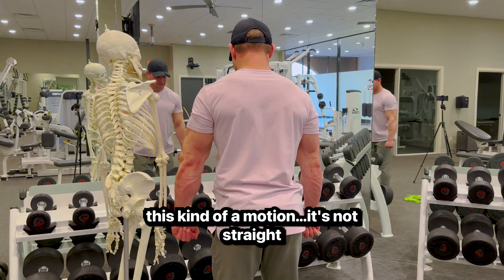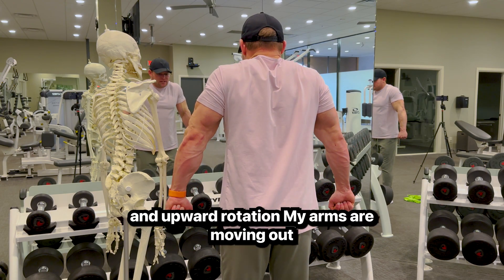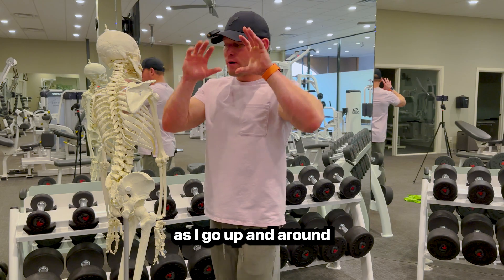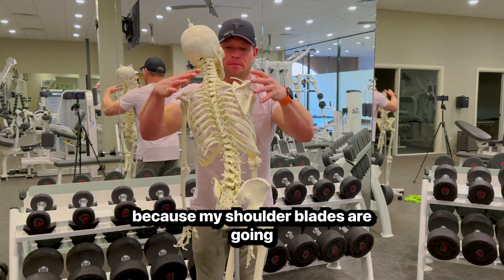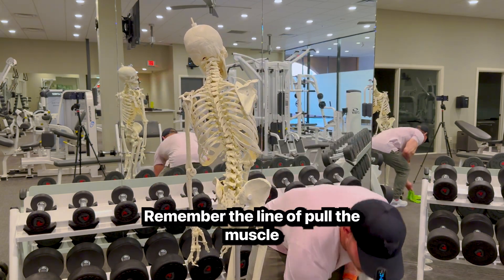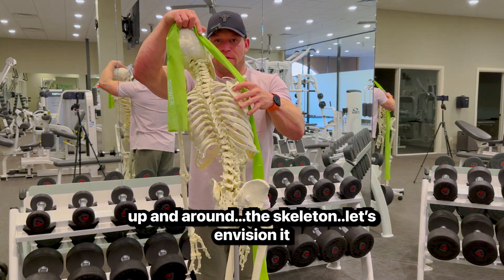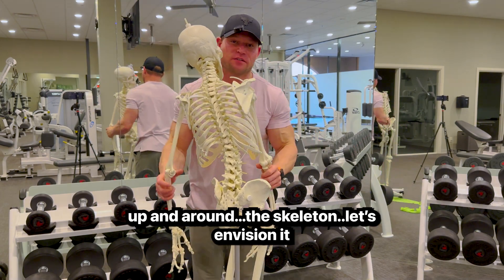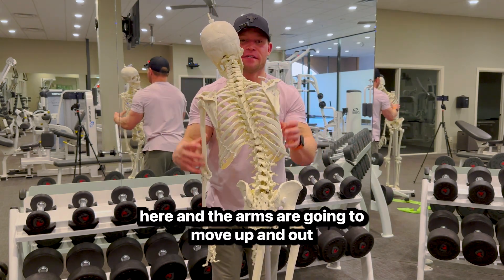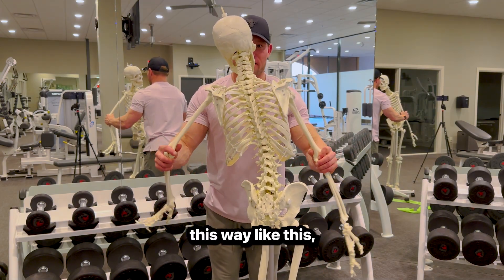It's not straight elevation — it's elevation and upward rotation. Your arms are moving out as you go up and around because your shoulder blades are moving in that direction. The line of pull of the muscle is right here, pulling your shoulder blades up and around. Envision holding the bar and tightening the traps so the arms move up and out as we emphasize upward rotation.